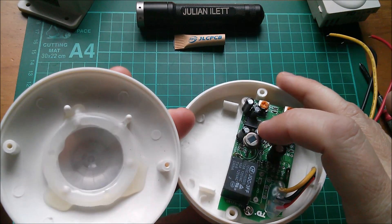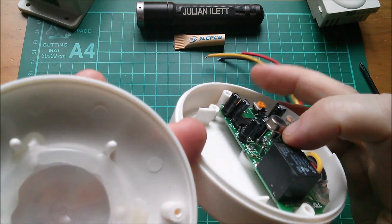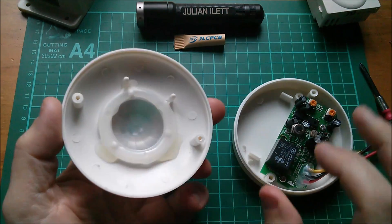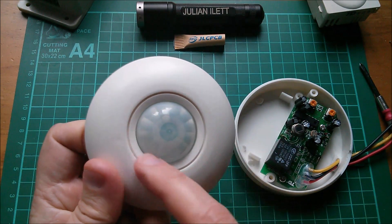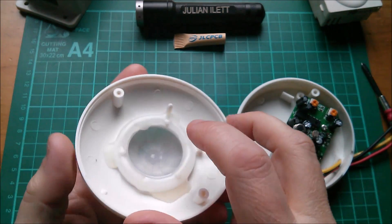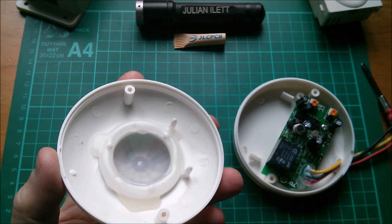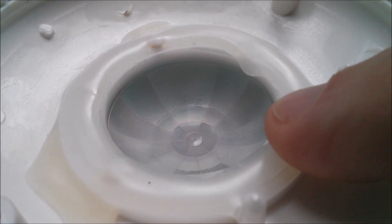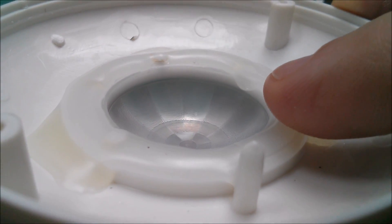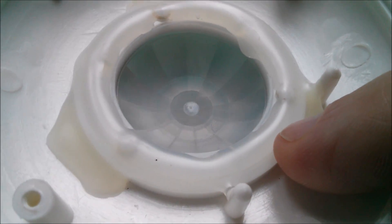The pyroelectric sensor, or passive infrared detector, is sat up on fairly long legs. The way this works is that you've got this dome which has multiple zones of Fresnel lenses. Let's have a closer look at that. Here we can see the little molded lines that create the Fresnel rings.